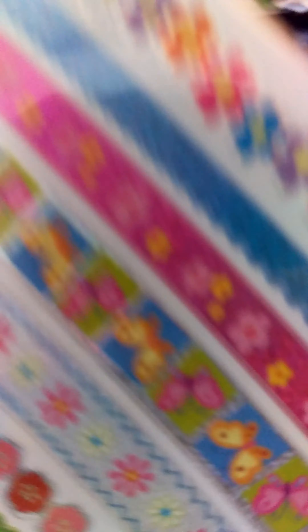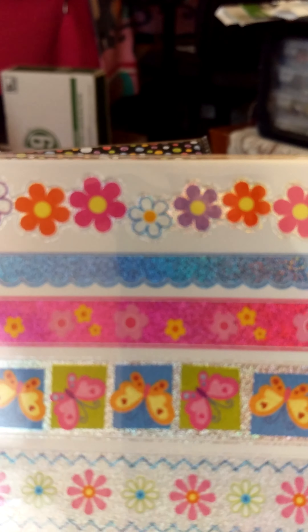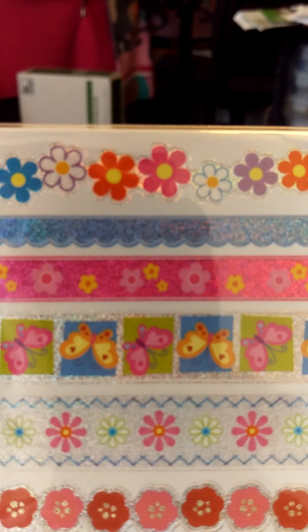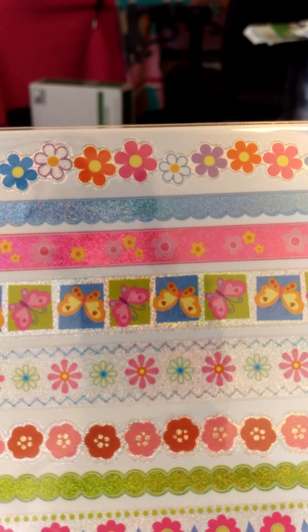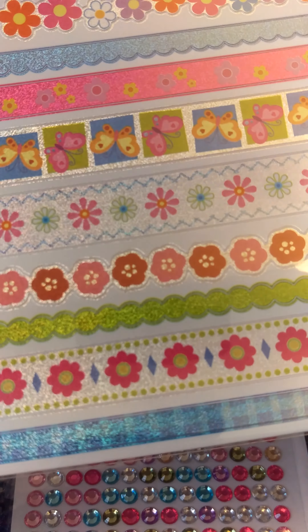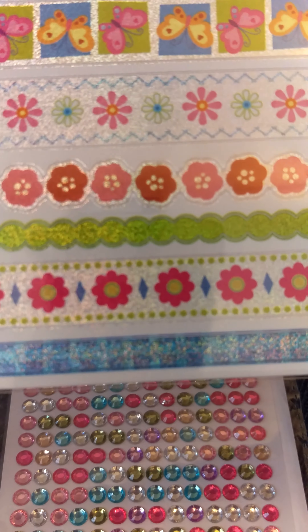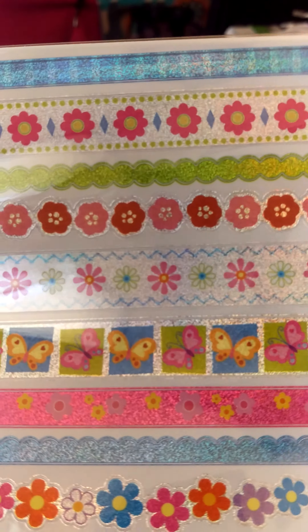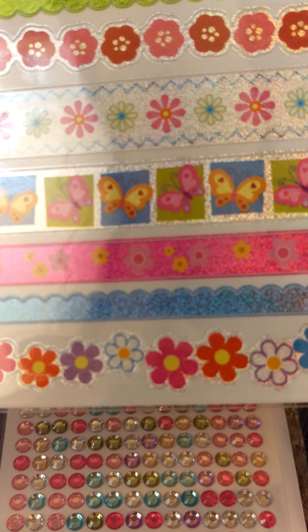They also had these strips — like washi tapes but in strips. They have flowers, a blue scalloped border, different types of flowers, pink, butterflies, some green, another blue plaid. They're all kind of iridescent, like laser cut. I thought they were pretty cool. It says nine count, so you just get one page with this — some of the others I got came with two sheets.